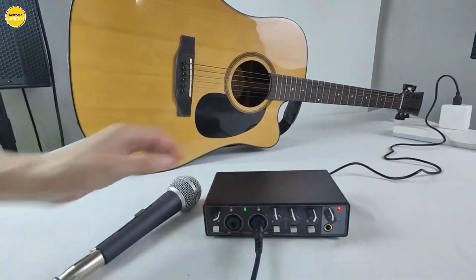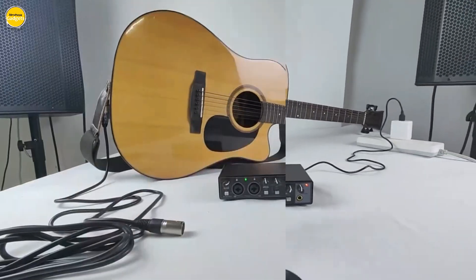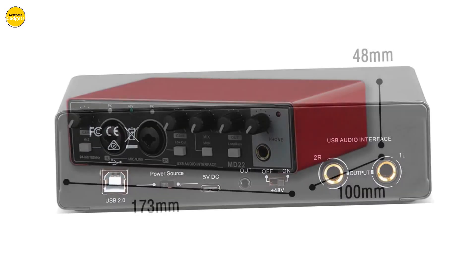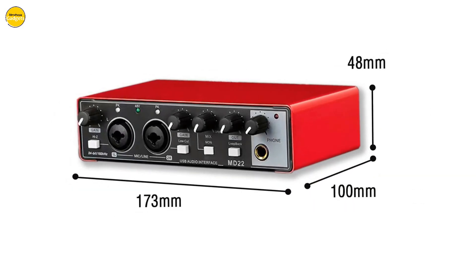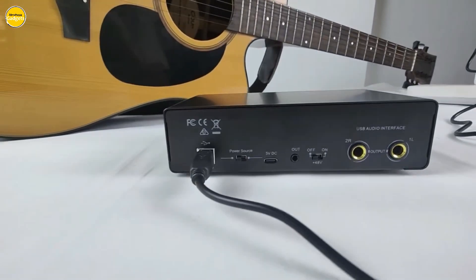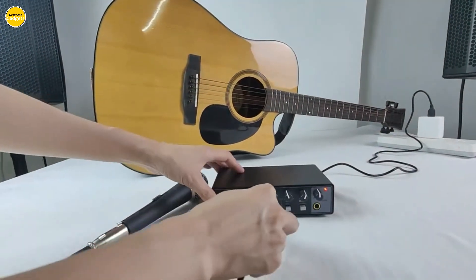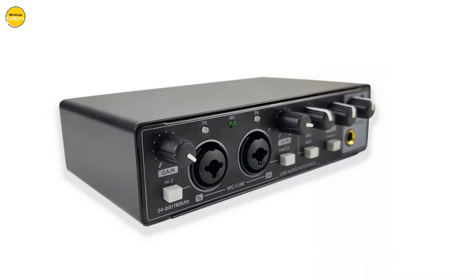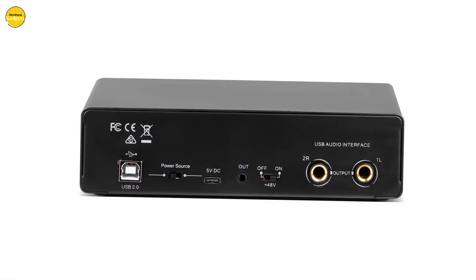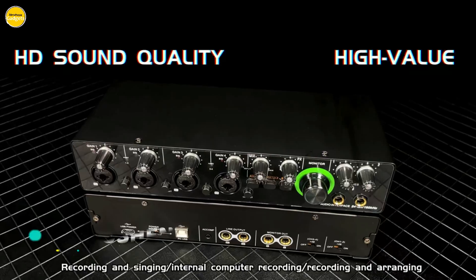Worried about software compatibility? Don't be. The GAX M22 plays well with all popular recording software, and you don't need to hassle with any proprietary drivers — simply plug and play on your Windows or Mac system. When it comes to power, the GAX M22 gives you options: connect it to your PC, iOS device, or use a standard 5V/2A USB power adapter. You can even use an external USB power bank for on-the-go recording sessions.